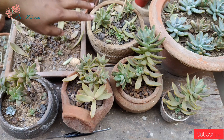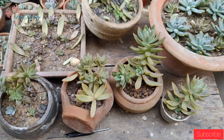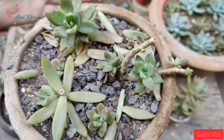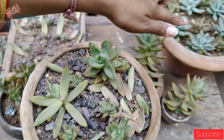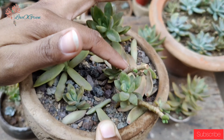Our first topic is propagation. We can propagate it in two ways — either by stem beheading. As you can see, I have cut the stem, and where I have cut the stem, new buds are already coming out.